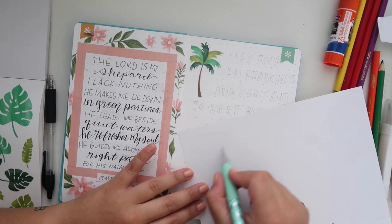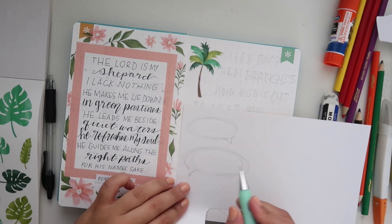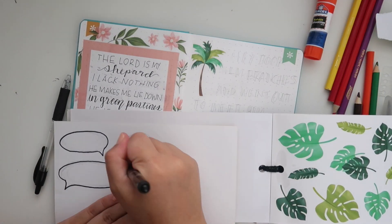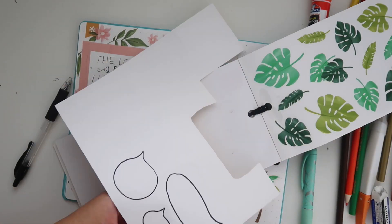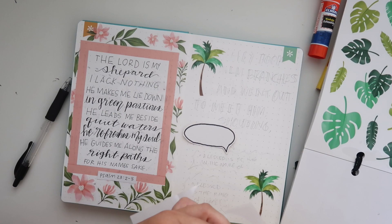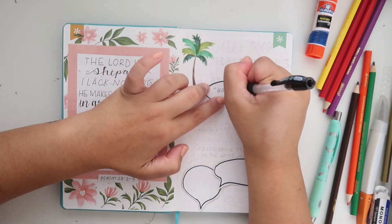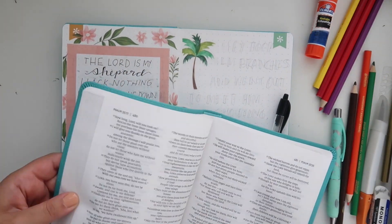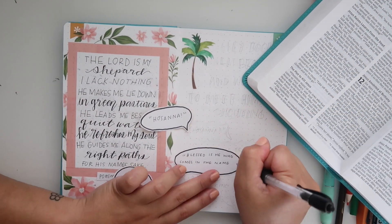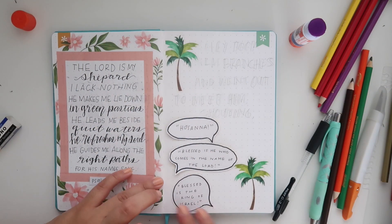With my exacto knife I'm just slicing the edge where the sticker went over onto the previous page. Since this verse has quotes, I want to do three separate little quote bubbles — I think this is going to look so cute. I'm drawing them on scrap paper, tracing over with black so they stick out better, then cutting them out and gluing them in. One says 'Hosanna,' the next says 'Blessed is he who comes in the name of the Lord,' and the last says 'Blessed is the king of Israel.'